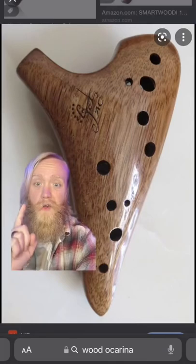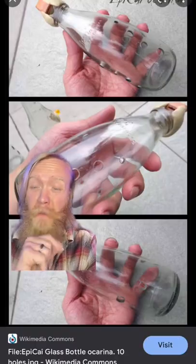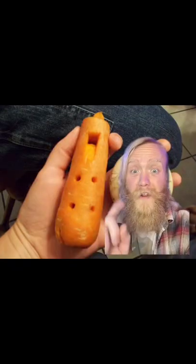Here's another variation of a plastic ocarina, or ocarina type of thing. But they also make ocarinas in wood, like this one, which I hear has a really warm sound. Even some people make them out of glass, or even out of a carrot.